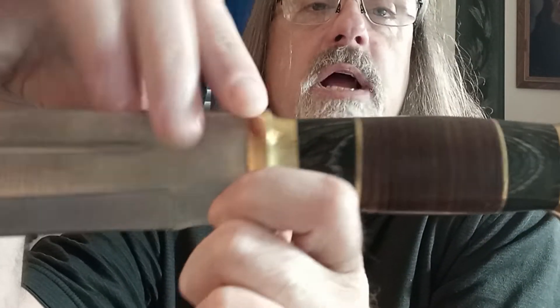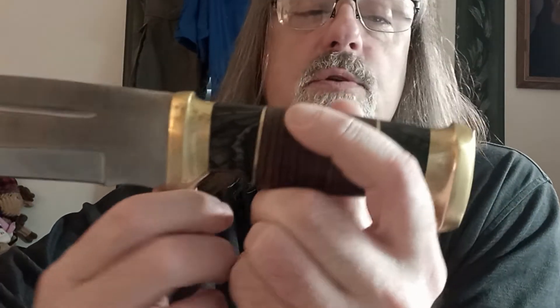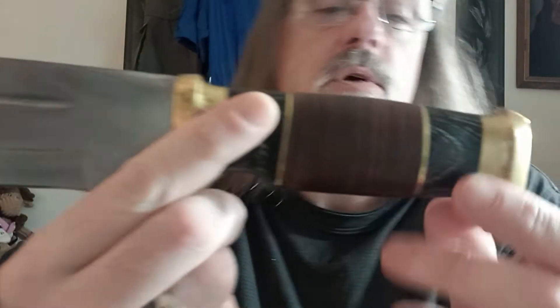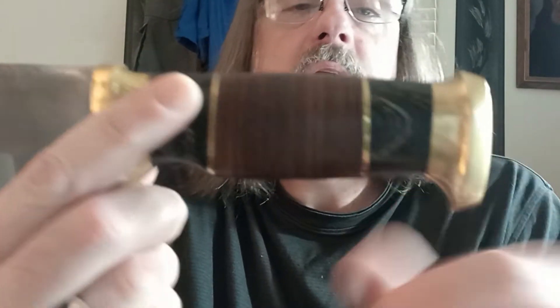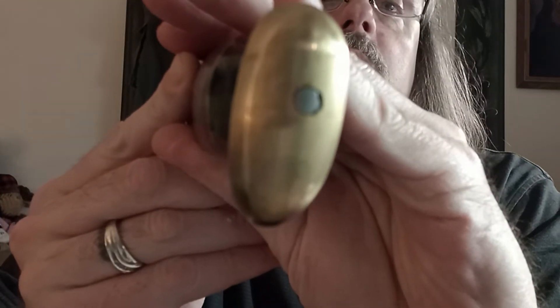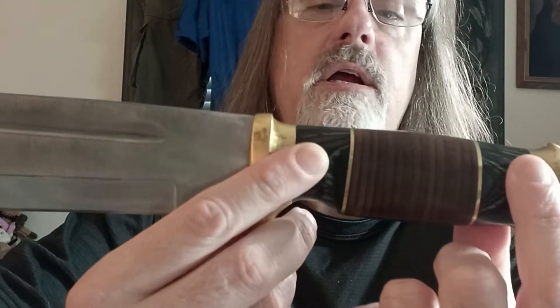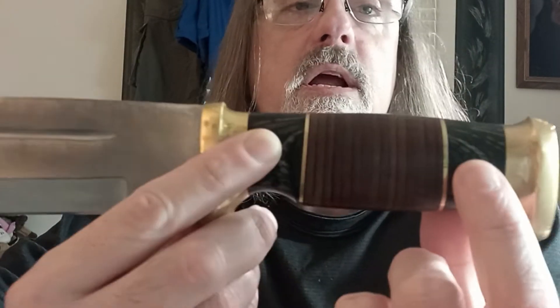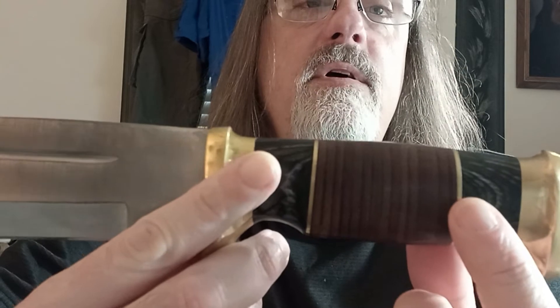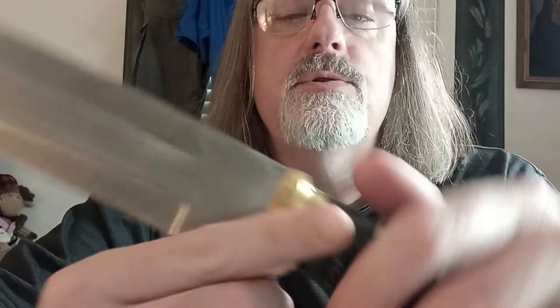We've got a brass guard shaped kind of like a crocodile's tooth — or a gator's tooth, if you will — and a brass end cap where the tang has been peened. We have buffalo horn here and here, with brass spacers and stacked leather washers.